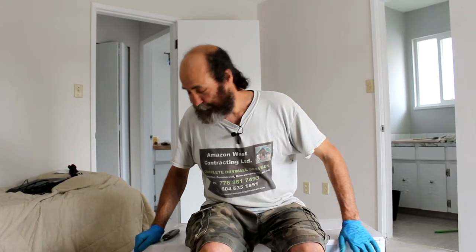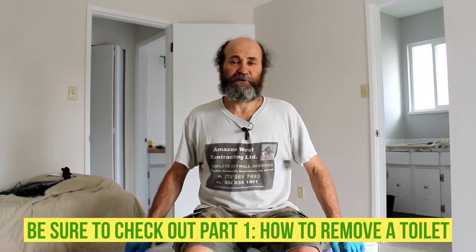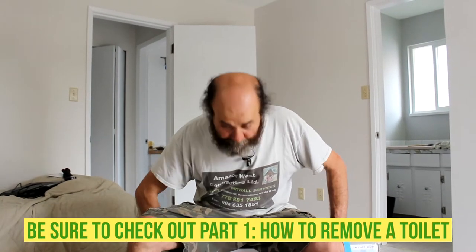Hello guys, what's up! Today we're gonna show you how to install a toilet. By the end of this video you will be able to do it yourself, nice and easy, a few steps. We have this brand new one here, let's get this job done.